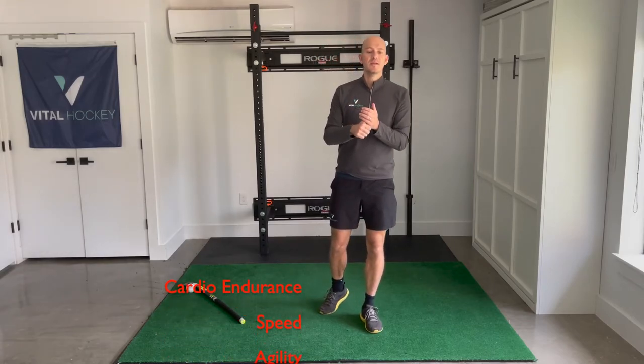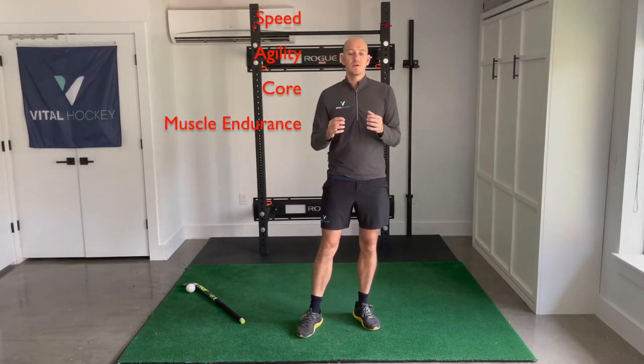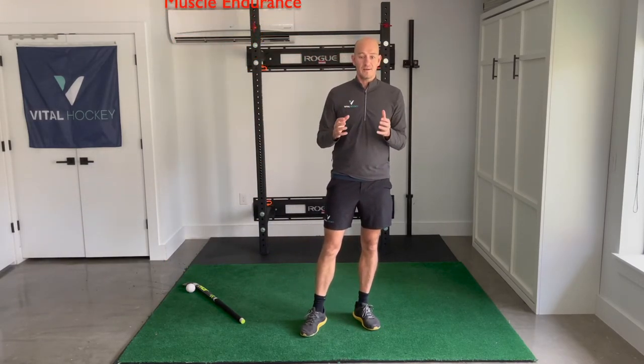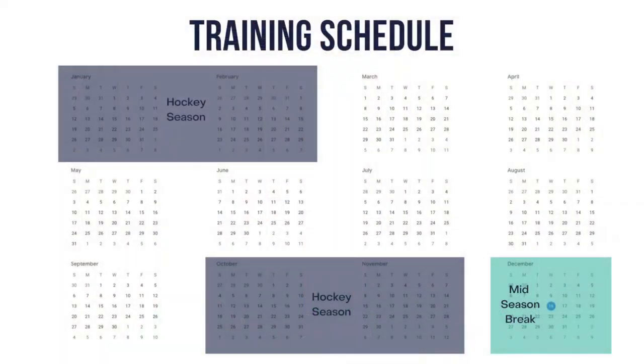So there we have it: aerobic endurance, speed, agility, core strength and muscle endurance — five pillars we need to focus on throughout our year. I'll be making more videos on each of these, diving deep into specific workouts you can do to improve each. Comment below and let me know which ones you want and I'll cover those first. Before that, let's understand how we set up our training calendar so that we have enough time to improve across the board and not get overtrained. I'm going to base this first calendar on a four-month hockey season split into two two-month periods with a mid-season break.